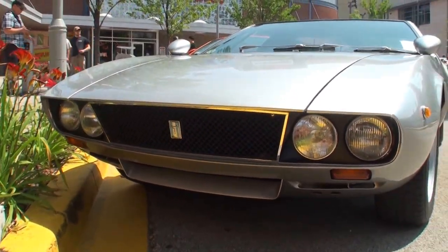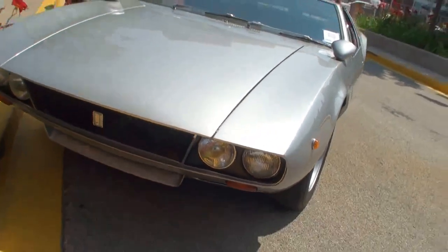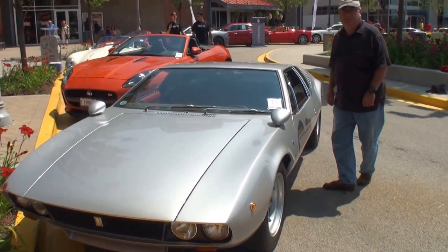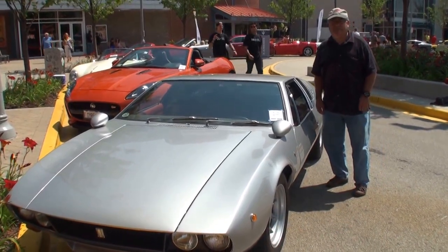Well Daryl, let me have you stand next to your car. Daryl, thanks for being on My Car Story.